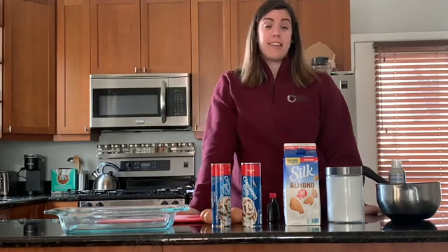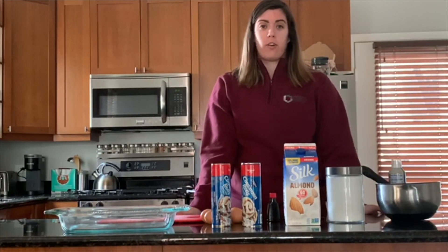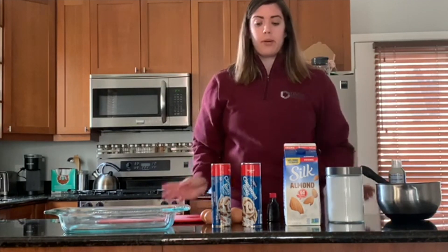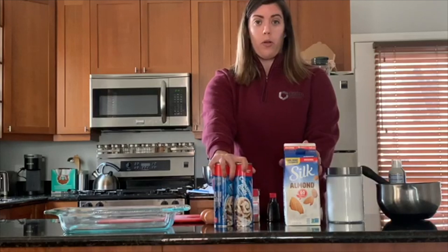Hi everybody, it's Nikki. Sunday is Mother's Day, so I thought I'd give you guys a couple different gift ideas for that special mother figure in your life. We're going to start off with a recipe and have a couple different craft ideas. So today we're going to be making cinnamon roll casserole.